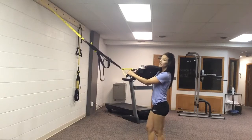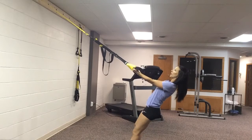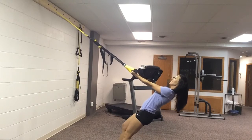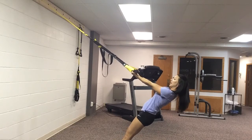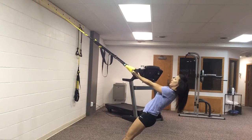Going to be working the biceps here with this exercise, TRX bicep curls. You're going to walk your feet forward, keep the rope nice and tight, your palms are facing up, your elbows stay out in front of you — they do not come behind your back at all.